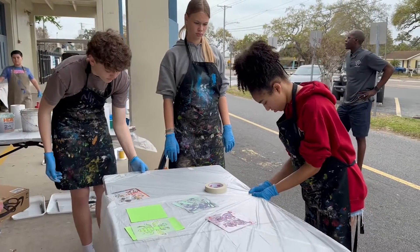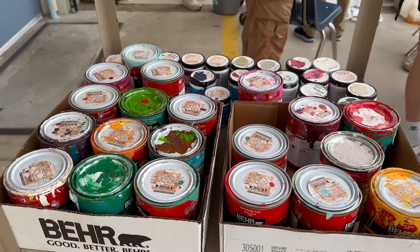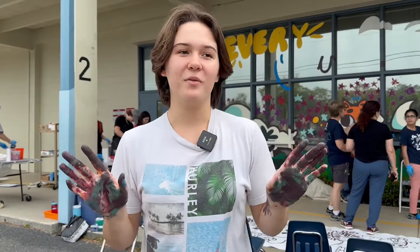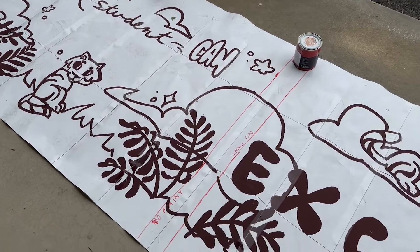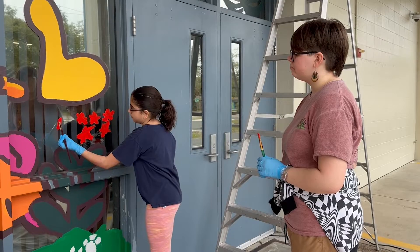We started working on this mural back in first semester of this year. Originally it was going to be about the school's pride and their main core values, but unfortunately we weren't able to do that mural. So I really wanted to make sure that the mural still happened, so I came up with a new design based off of Principal Kitchen's requests. The theme for this was 'every student can excel.'